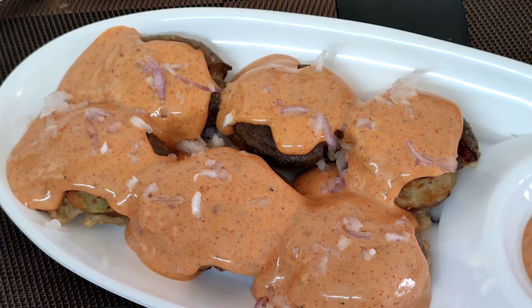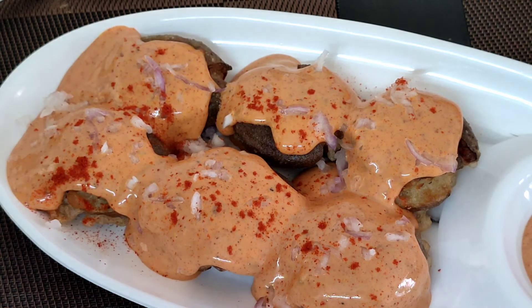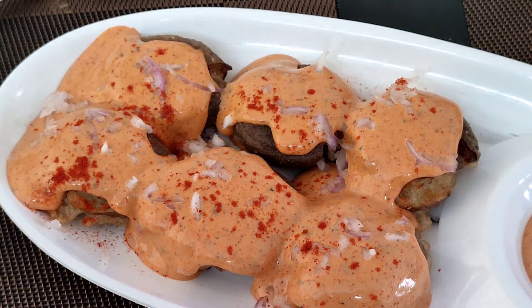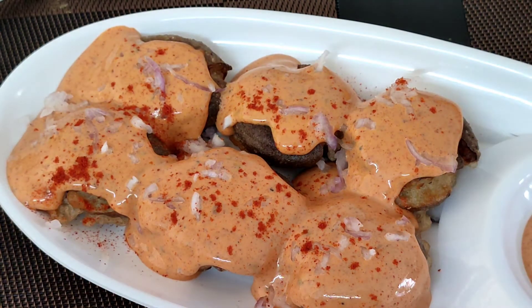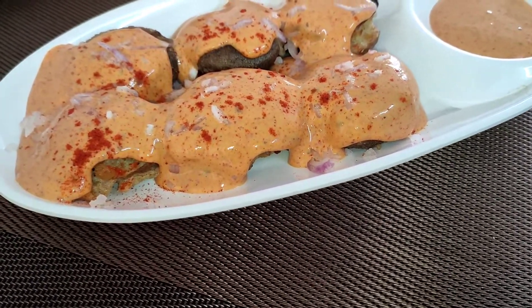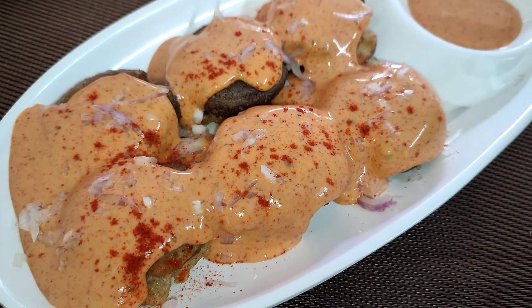If you really liked it, do give a like on my channel and share this with your loved ones, families, and friends. If you have guests over, impress them with these unique and beautiful recipes. Enjoy this and I will see you in my next video very soon with another amazing and interesting recipe. Until then, see you, bye bye!